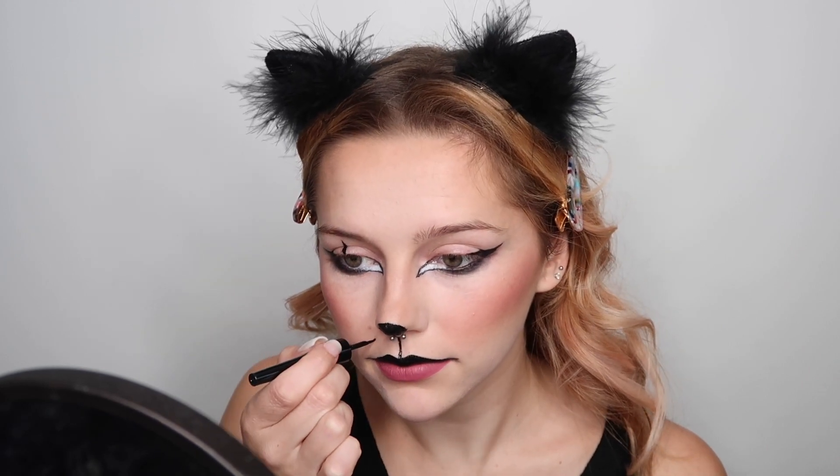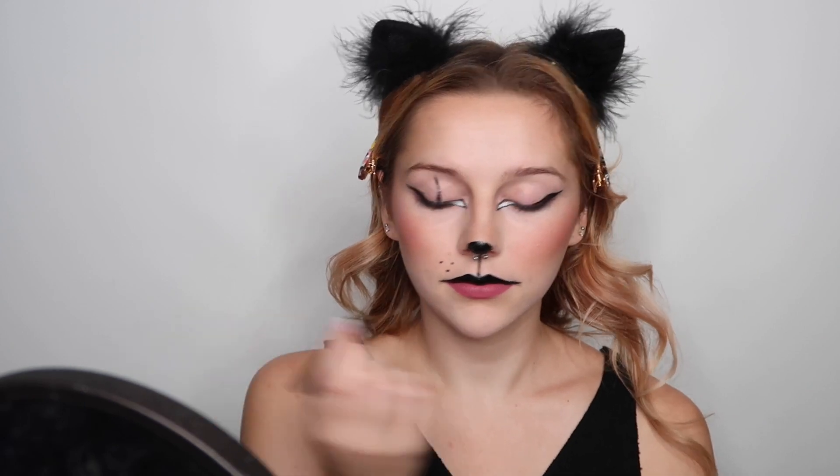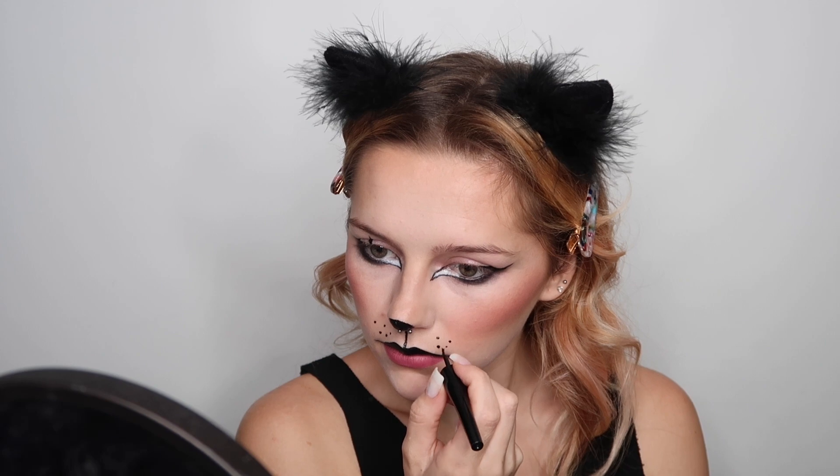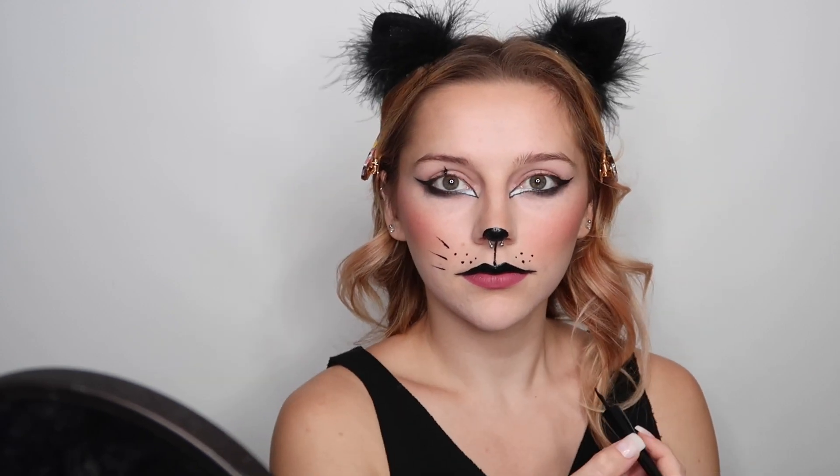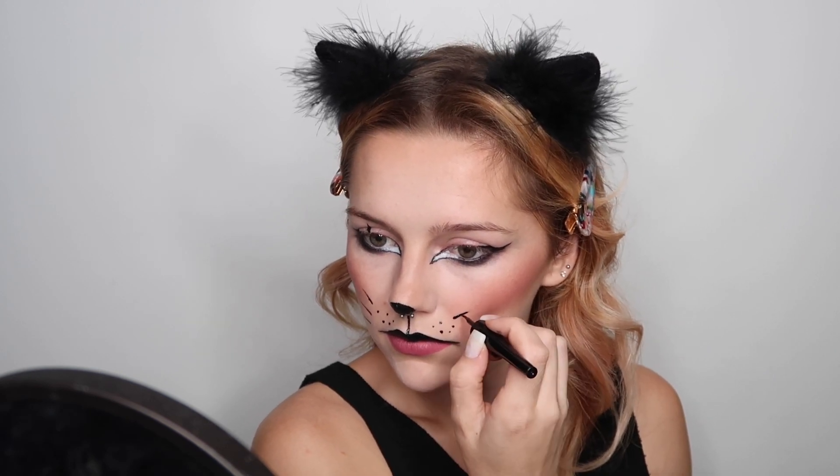Now that that's done, we're gonna go ahead and do the little wispies — the whiskers. Maybe not just three, a little bit more.